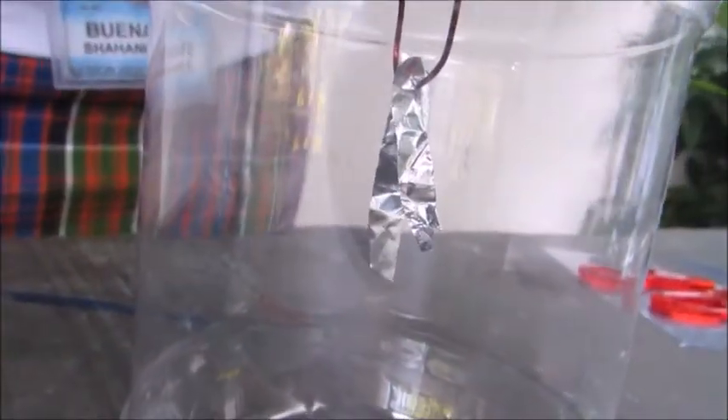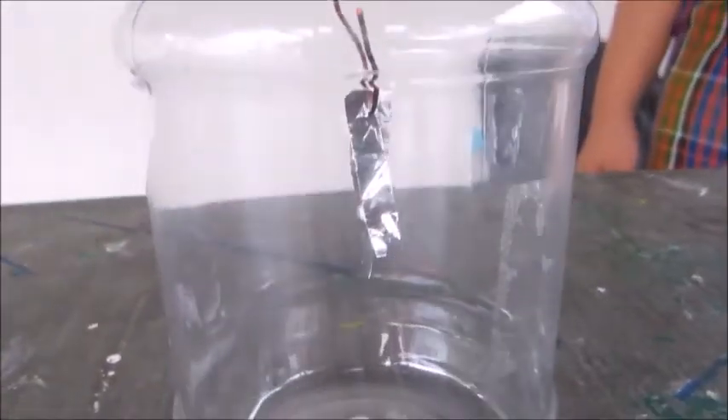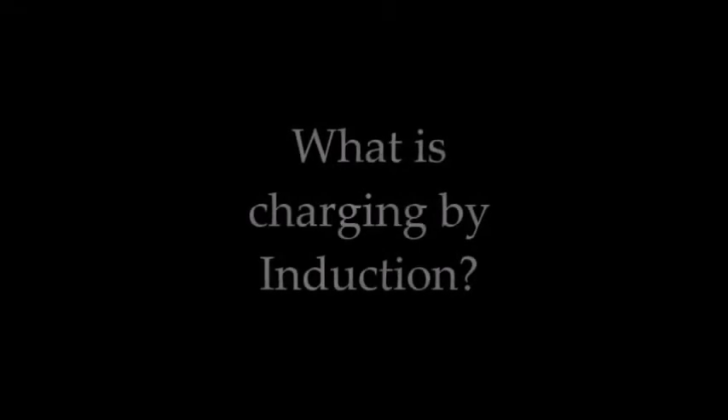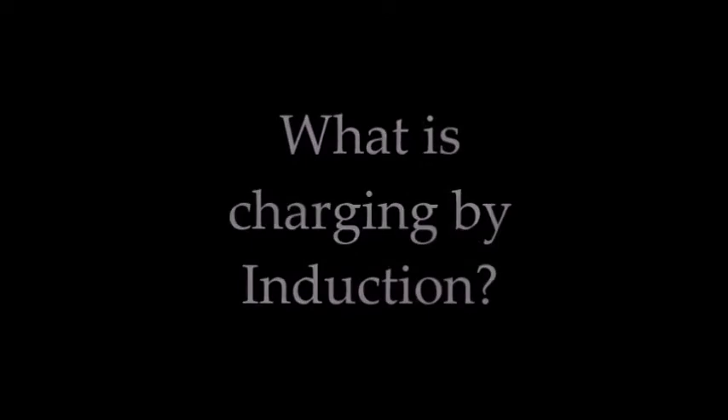You can see that the aluminum foil moved when you place a charged object at the top of the knob. Charging by induction occurs when a charged object is brought close to but does not touch the conductor. In the end, the conductor has a charge of the opposite sign as the charge on the object.